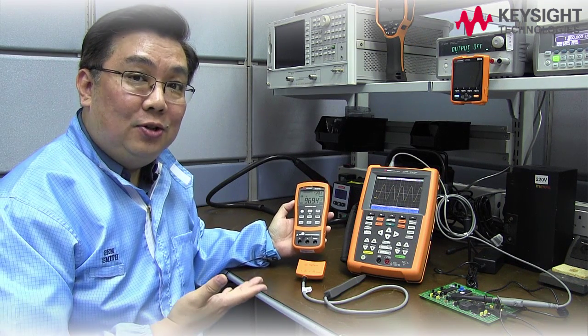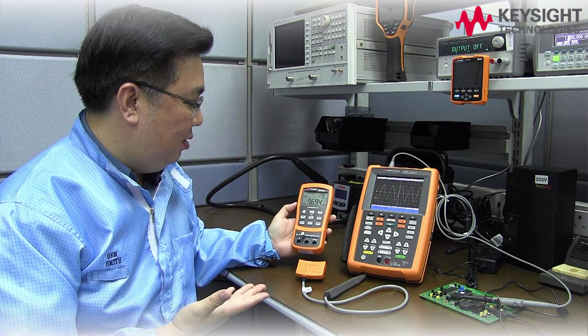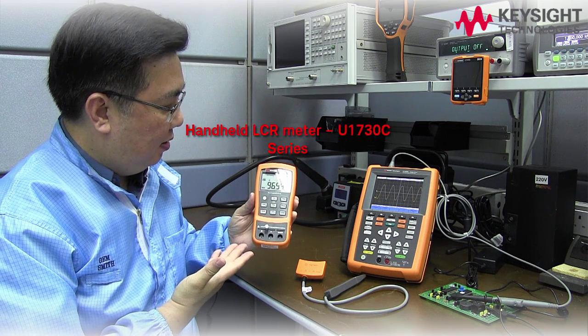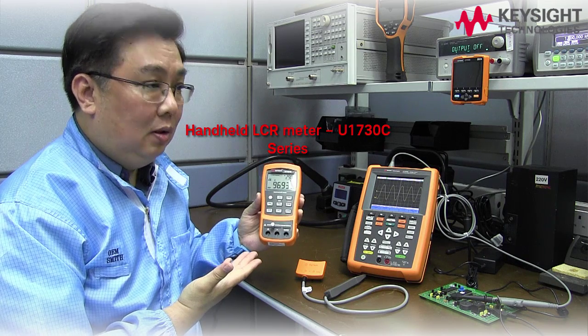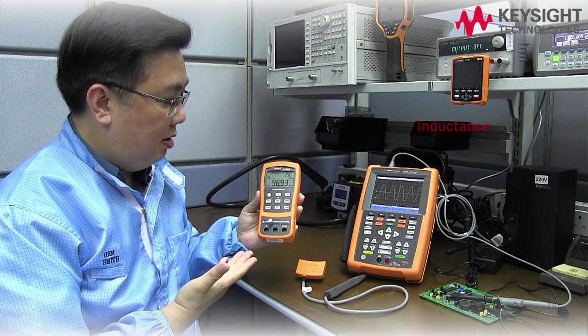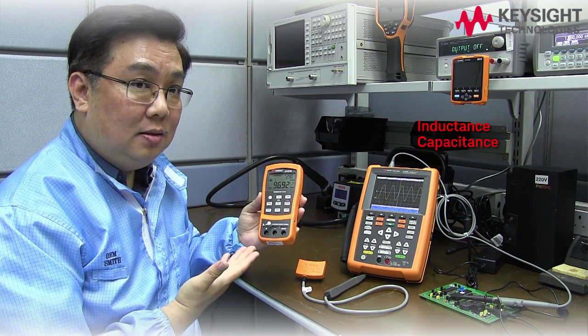And now I'd like to introduce to you these handheld instruments. First of all, this is a handheld LCR meter. It's very useful for troubleshooting too. It can measure inductance, capacitance, and resistance.